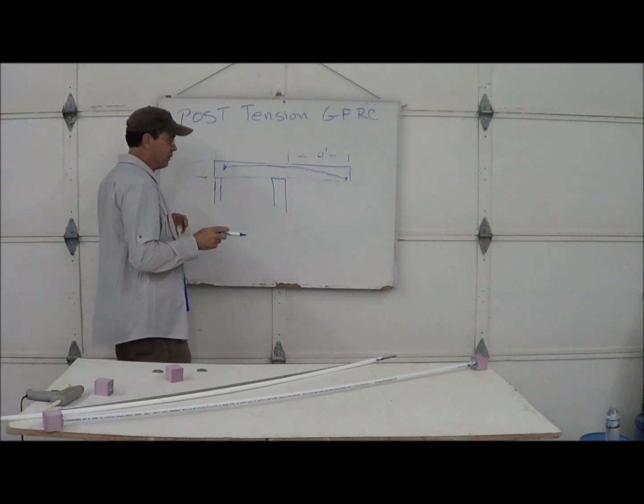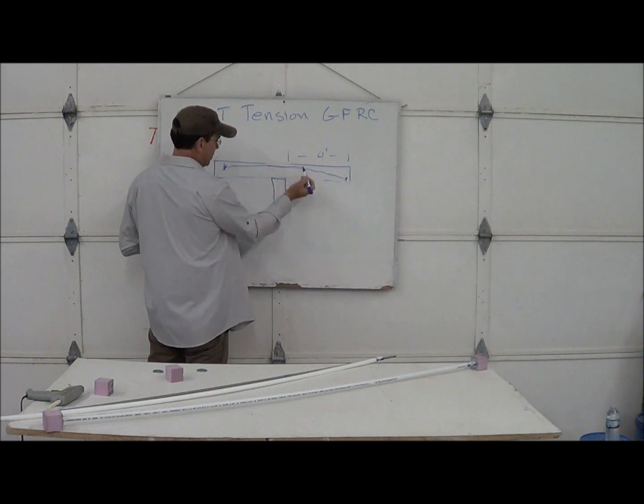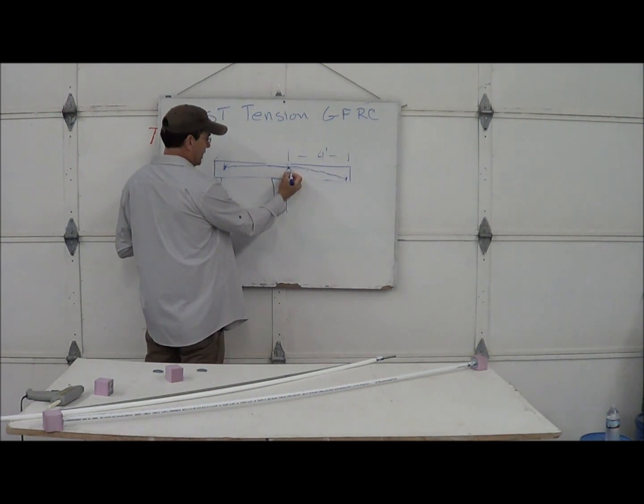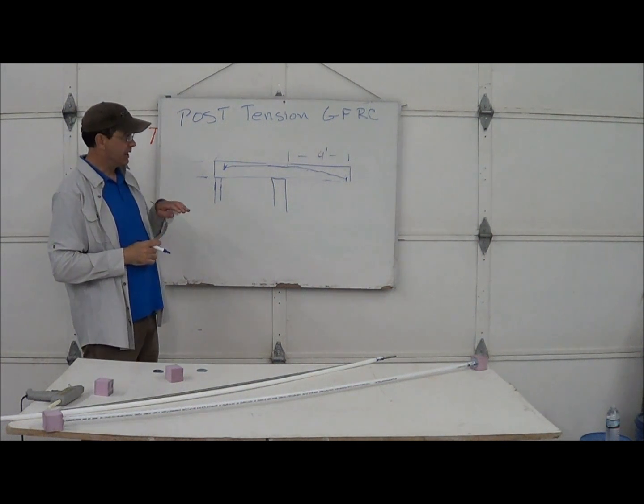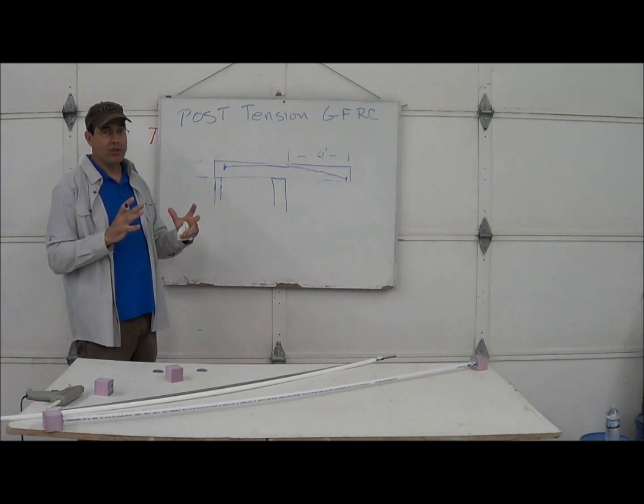This is better than steel, because with just plain steel, you generally hit a crack and get a visible crack. This way, you're counteracting the crack by putting tension on the piece already.